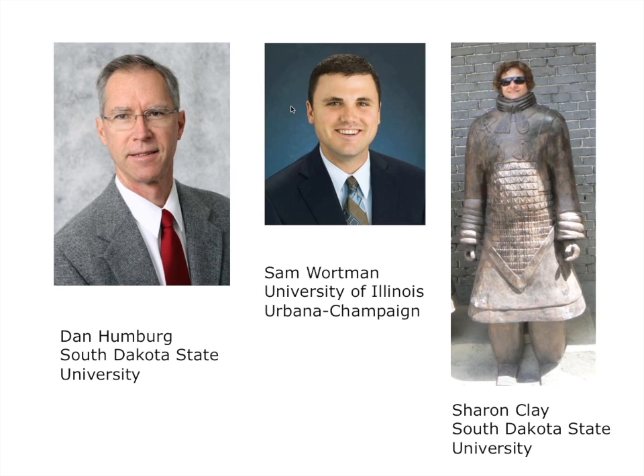Dr. Sam Wortman is an assistant professor in the Department of Crop Sciences at the University of Illinois. He studies urban and local food production, and the goal of his research is to develop cropping systems and cultural practices that maximize productivity and profitability with minimal environmental impact. Dr. Sharon Clay is a weed scientist at South Dakota State University. Over her career she's worked in many aspects of weed biology and weed control including cover crops, resistant weeds, biocontrol, and crop-weed interactions.